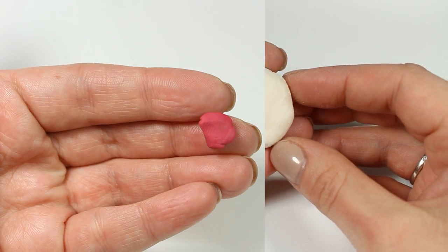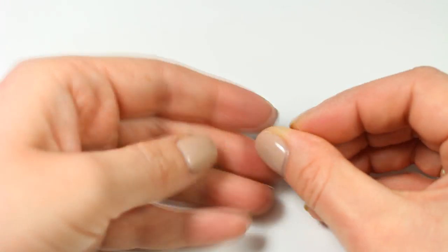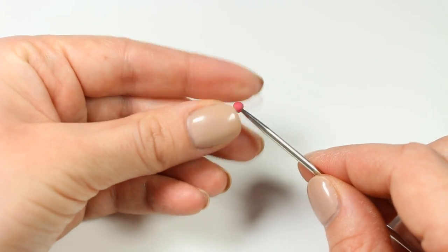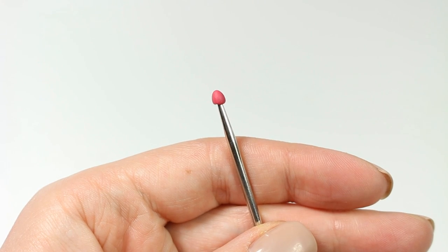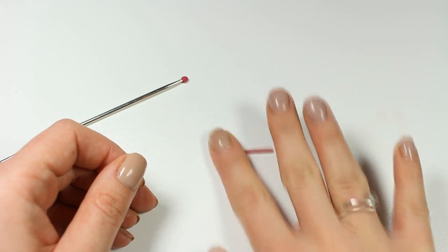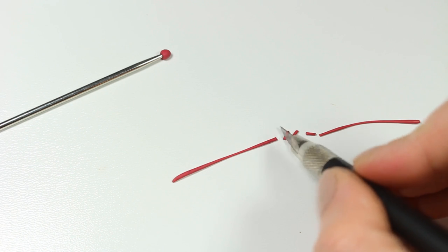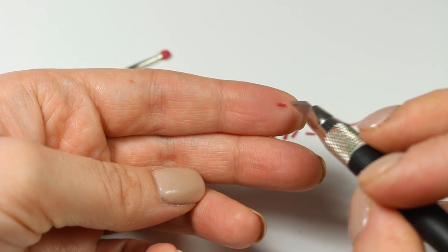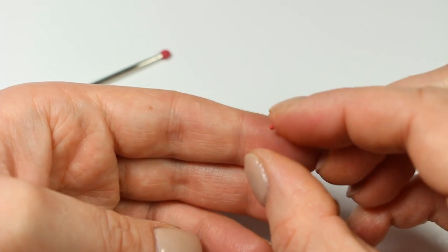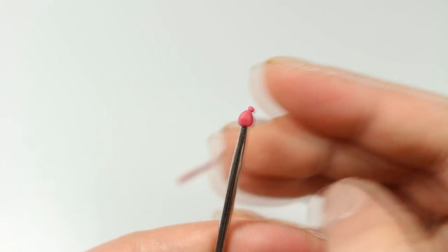First I'm going to make raspberries. You want to grab a piece of cherry red clay and roll it into a ball. Place it on a needle or a toothpick and reshape it slightly into a cone. Take another piece of red clay and roll it into a very thin snake. Using an exacto knife or razor, divide it into small pieces and then roll each individual piece into a tiny ball. All you want to do now is to cover the cone-shaped base all over with those tiny little balls.